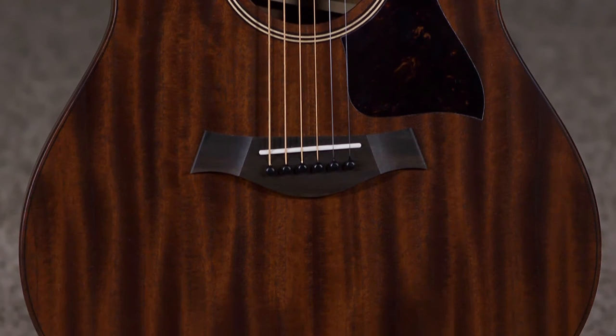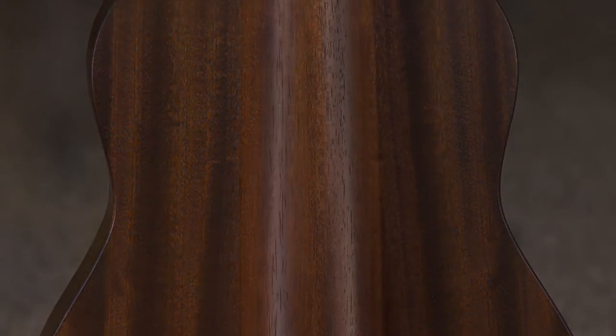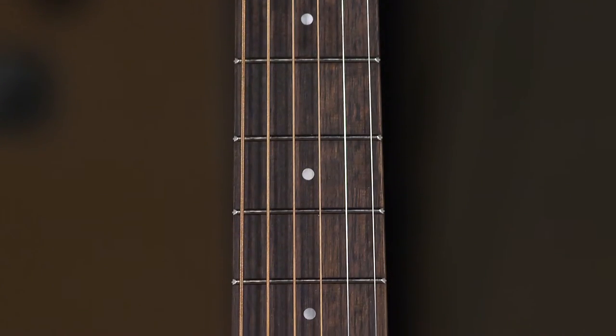It is a tropical mahogany top, pale lay back and sides. It has a mahogany neck with an inch and three-quarter nut, a eucalyptus bridge, fretboard, and headstock overlay.